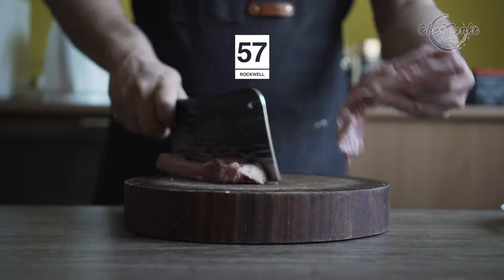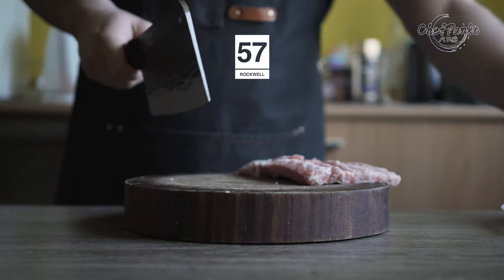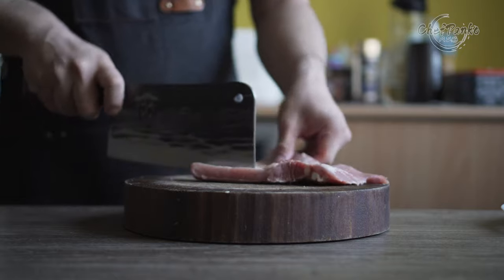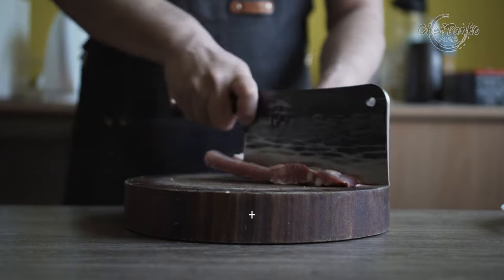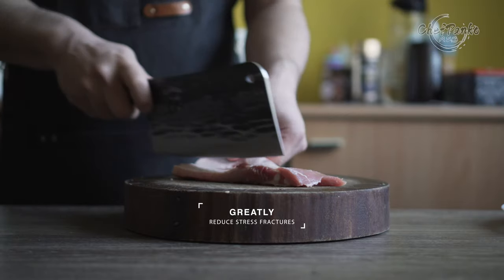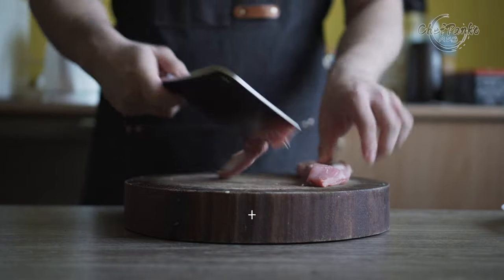The 5CR13 steel from Denja sits between 55 to 57 on the Rockwell scale. It is an excellent hardness for bone cleavers — it adds extra durability and greatly reduces stress fractures while giving the knife decent edge retention.